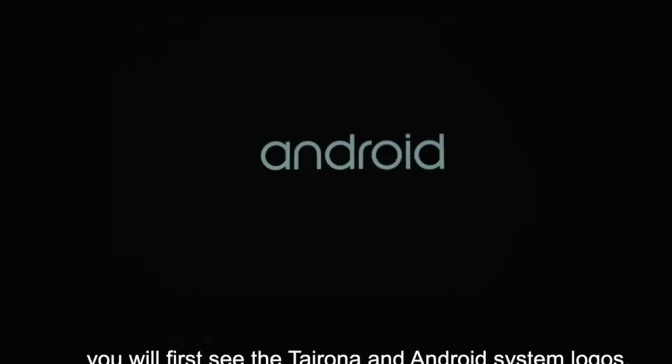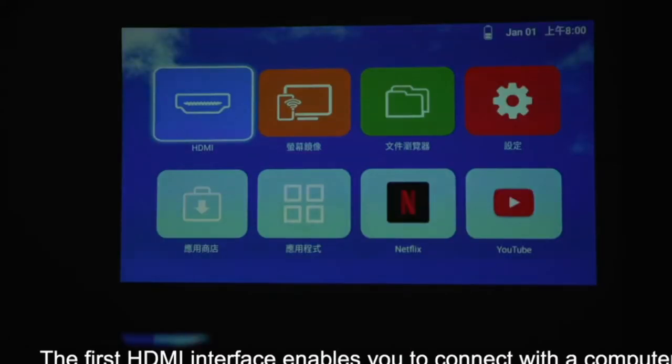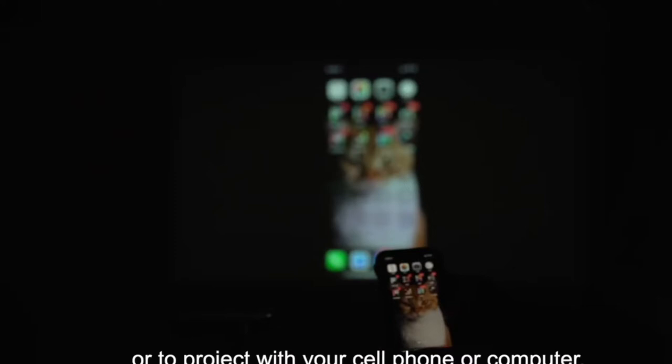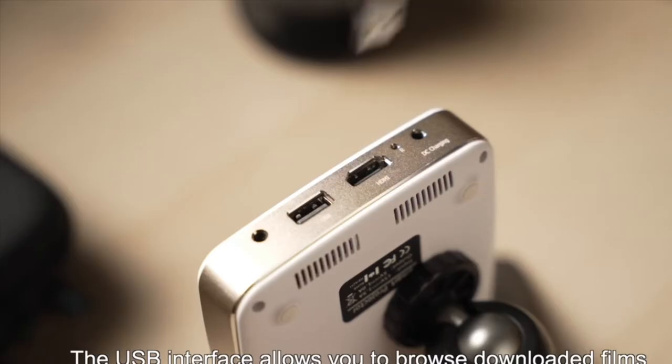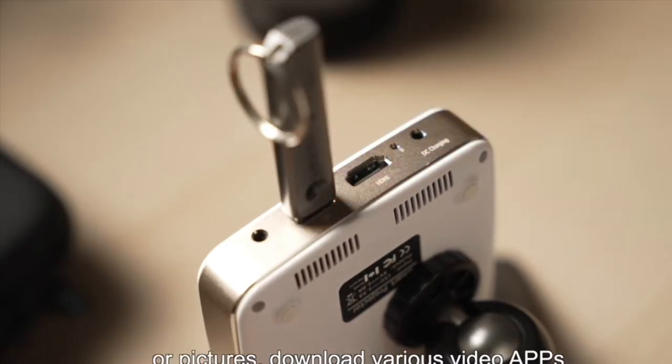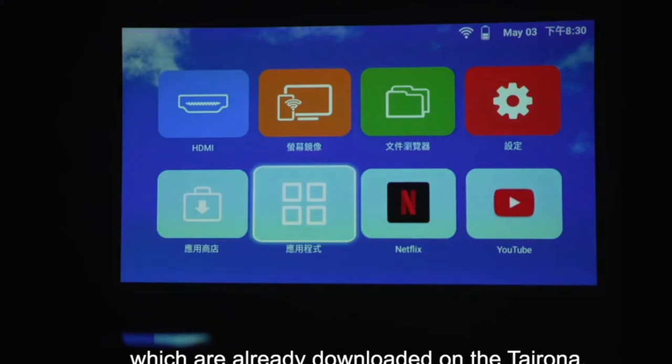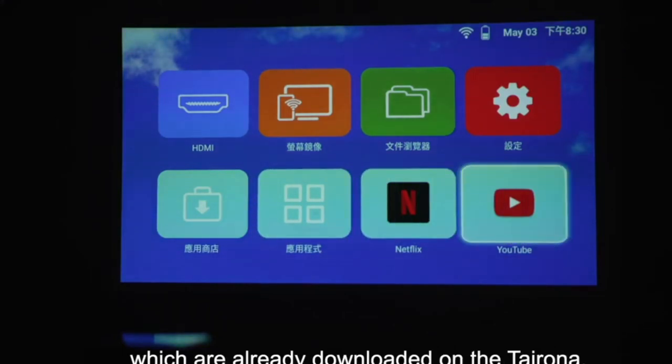After pressing the power switch, you will first see the Tairona and Android system logos. The HDMI interface enables you to connect with a computer or game machine, like a traditional projector, or to project with your cell phone or computer. The USB interface allows you to browse downloaded films or pictures, download various video apps, or use streaming platforms such as Netflix and YouTube, which are already downloaded on the Tairona R01.